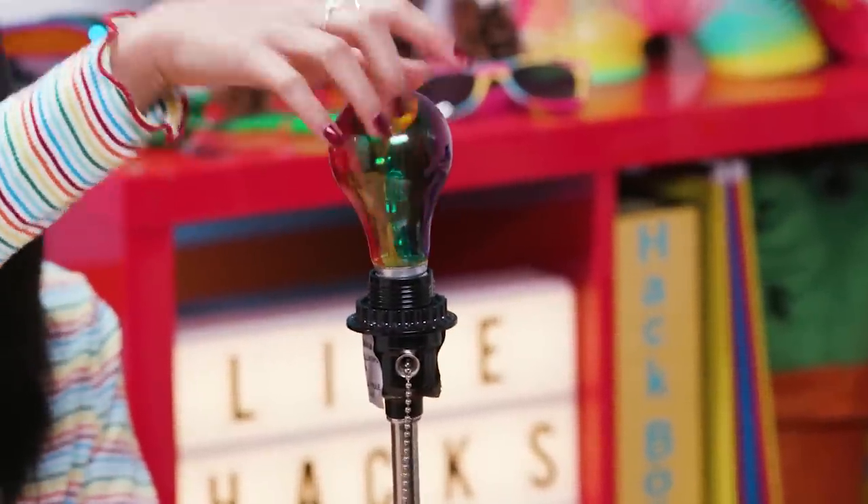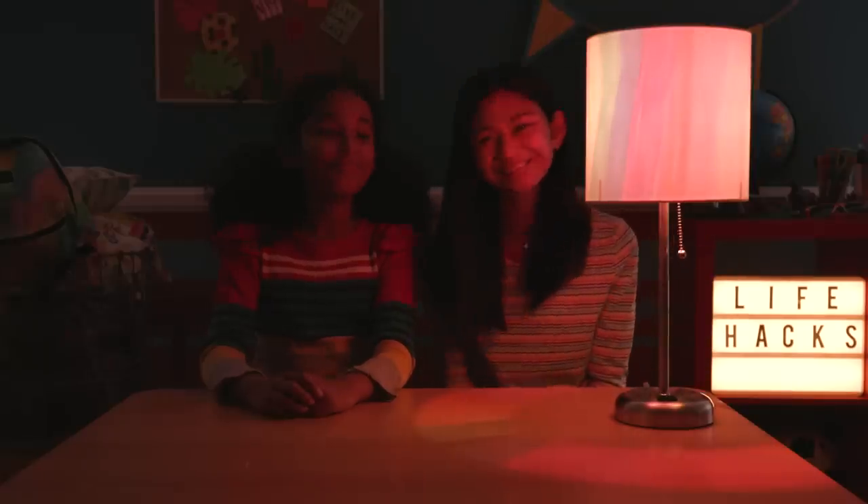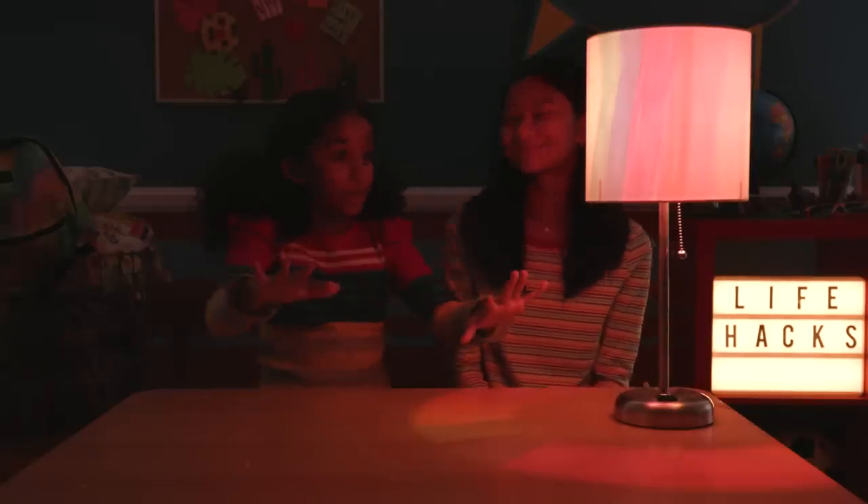Now put the bulb into the lamp and put on the shade. Drab and gray? Not today! And this lamp will look great with my next hack.